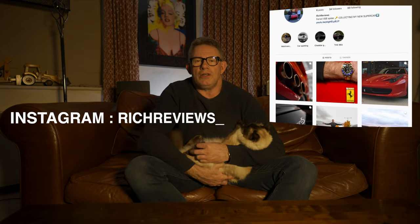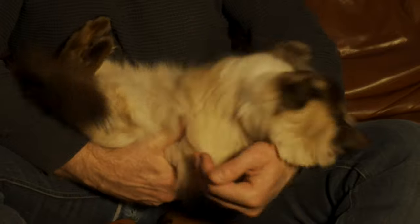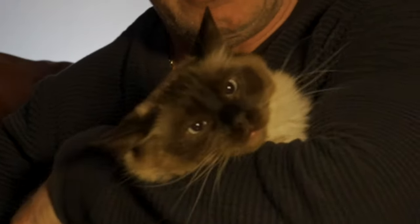Hi everyone and welcome back to Rich Reviews, and welcome to my series on horology where I talk about the watches in my watch collection. Welcome to Felix — he's struggling a little bit now but it's Felix, one of my ragdoll cats. I'll put him down now.